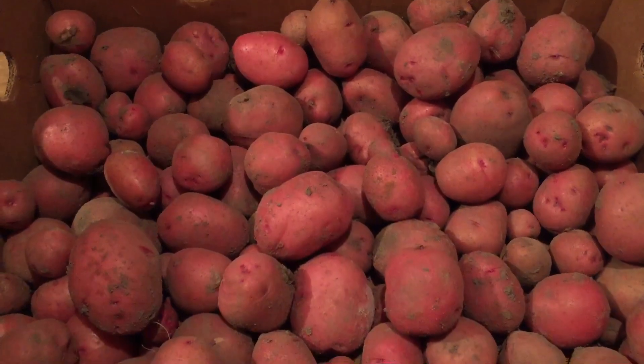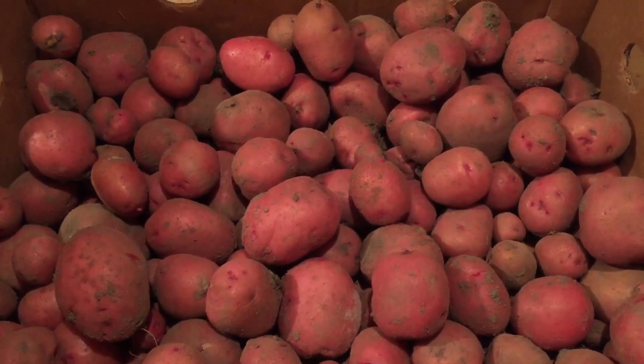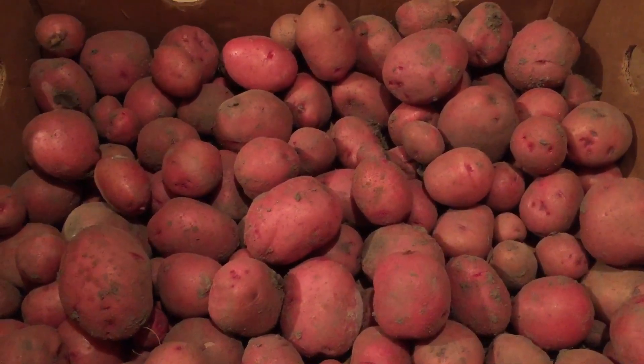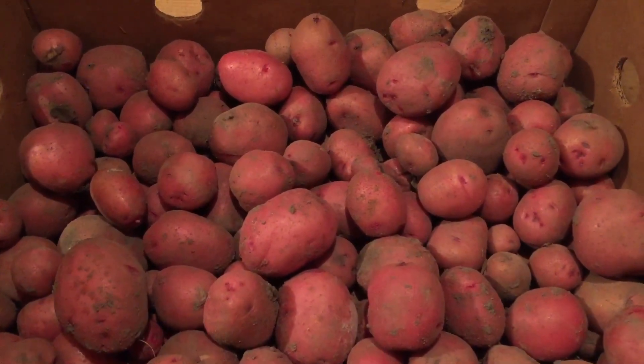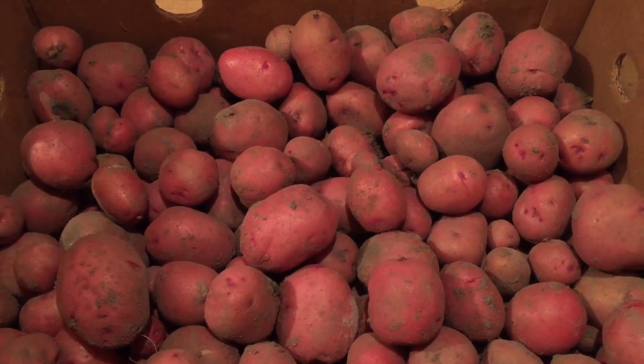When these are all air dried and cured, I'm going to sort through them, make sure there's no bad ones that I missed, and then they're actually going to go in my little buckets that I make. Those buckets are just plastic frosting buckets with holes drilled in them.